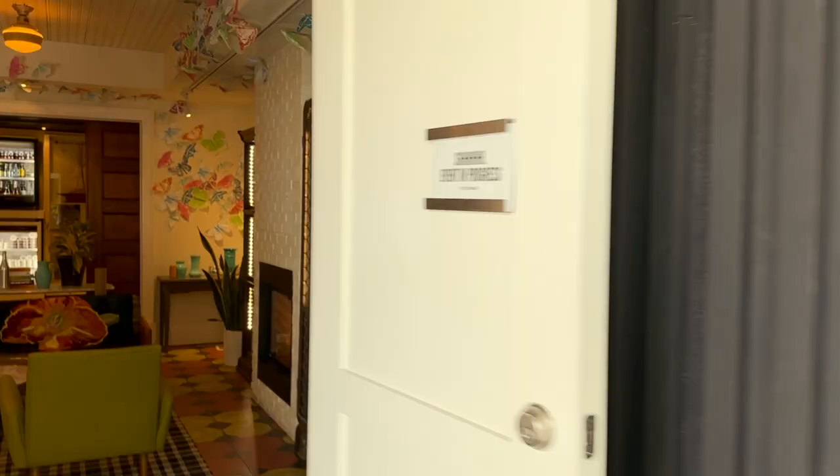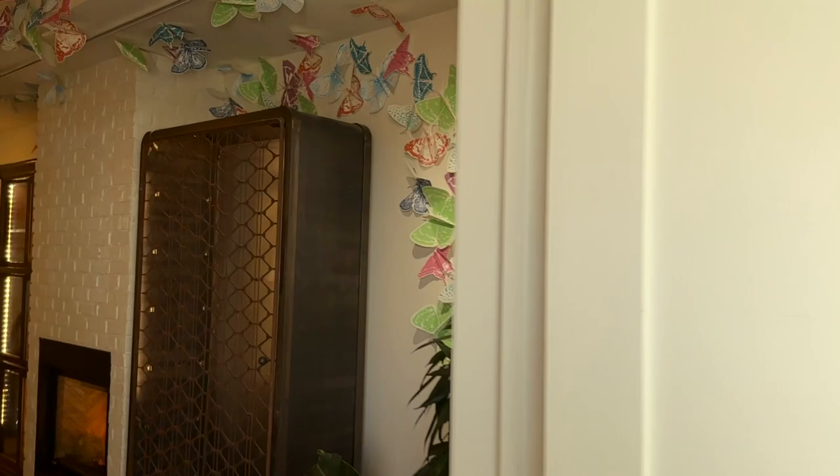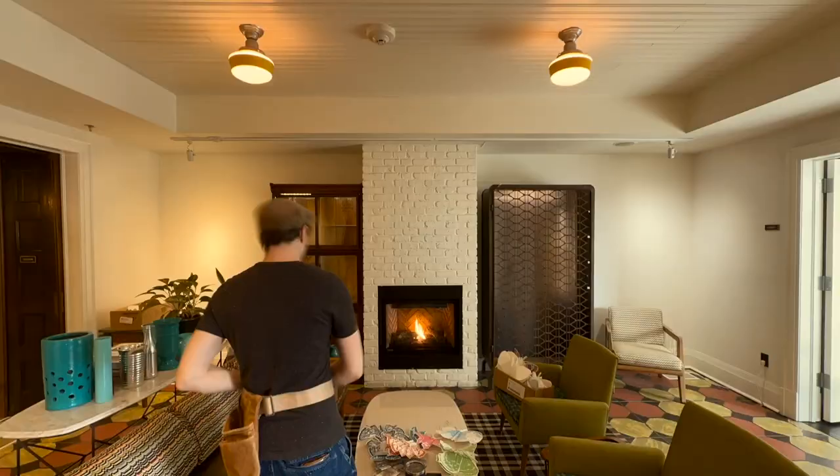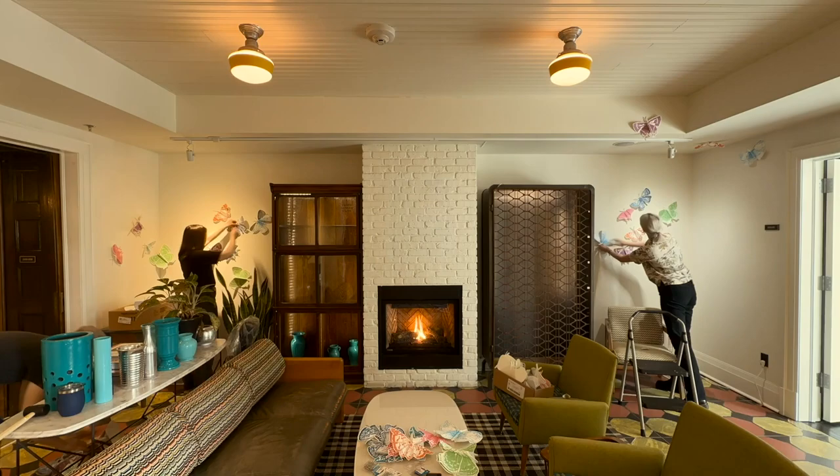Maybe some of you have never been to the Drake Devonshire. Something we really love about it is that there's art literally everywhere, and when we go we often get to see work by artists we know and are friends with. When I was working with the composition in the space, we decided we wanted all the butterflies flying towards the front desk area.